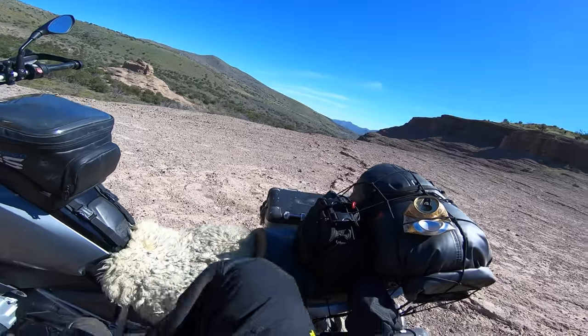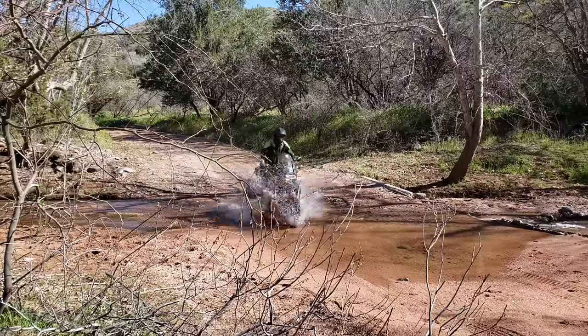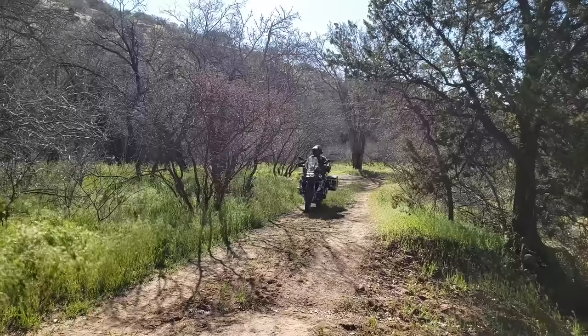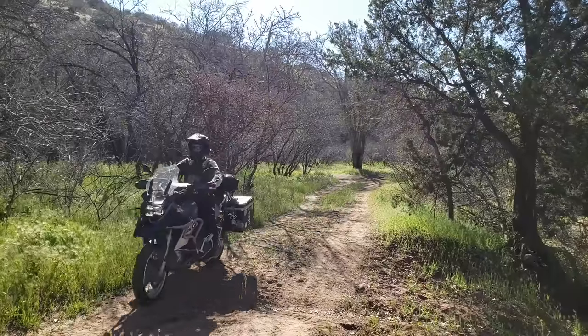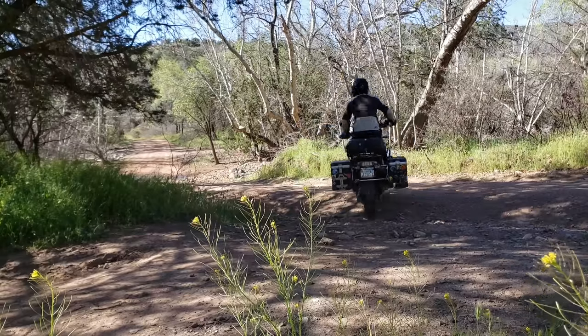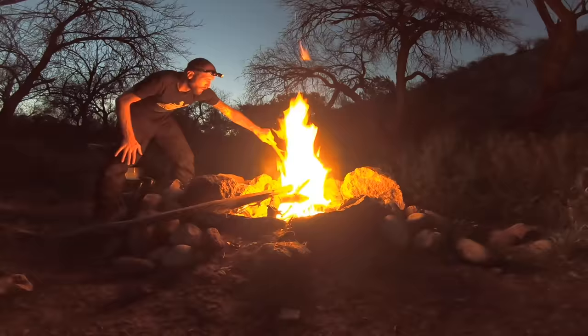I recently set off on an overnight adventure camping trip to explore some beautiful hot springs in Arizona. The purpose of the adventure was to test out some new gear while also documenting the ride. Episode three of this four-part series will be focused on my review of my new sleeping bag, the Teton Leaf Zero Degree Mummy Sleeping Bag.